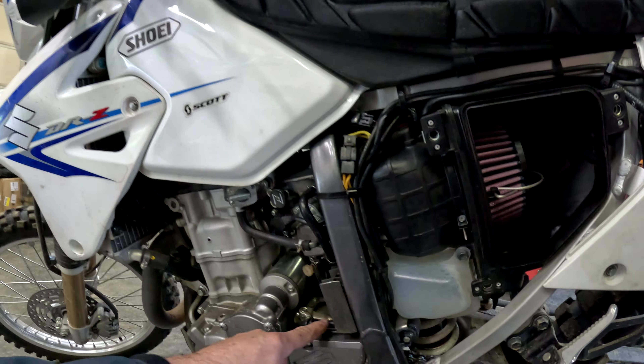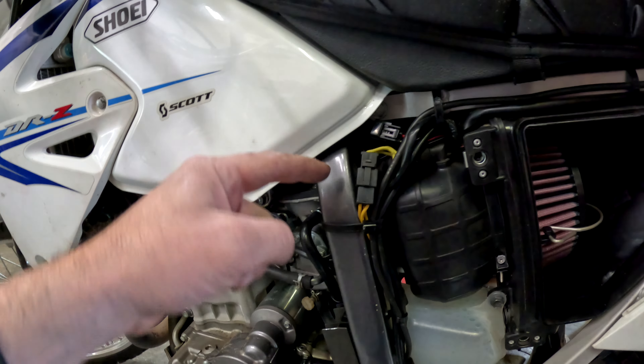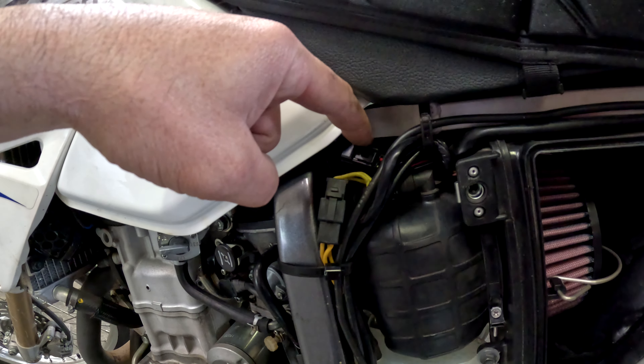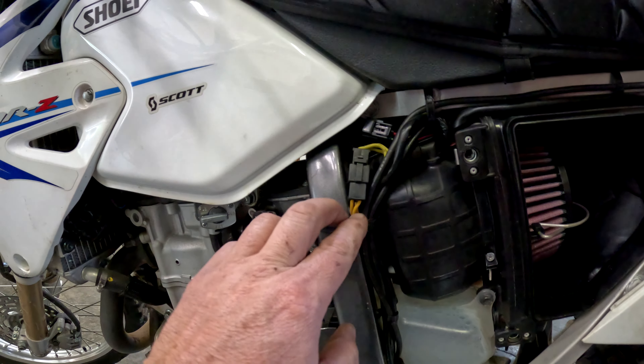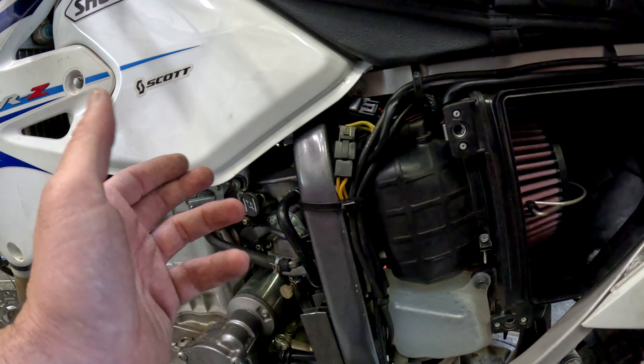Just kind of following wires here. These yellow wires come from our stator, and this side of the connector goes into our regulator rectifier. This connector here comes out of the regulator rectifier and sends power back to our battery. I'm going to use some probes here and just probe these wires with the engine running and see what kind of voltage we're getting out of it.